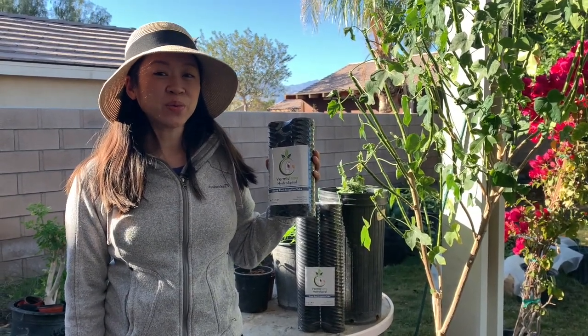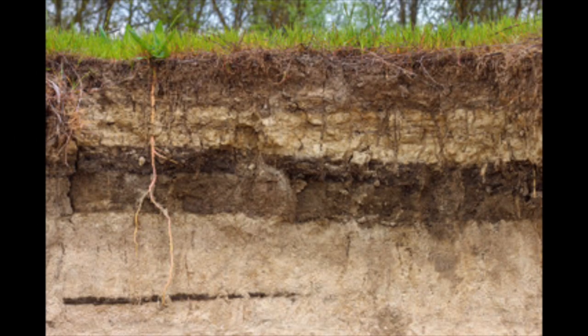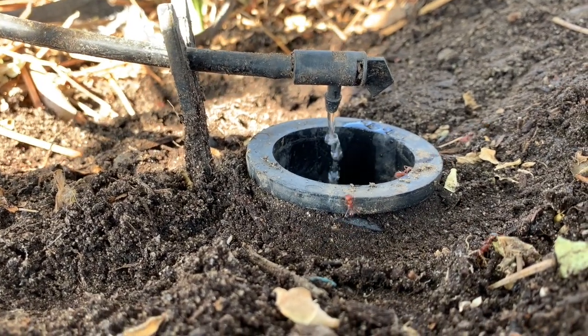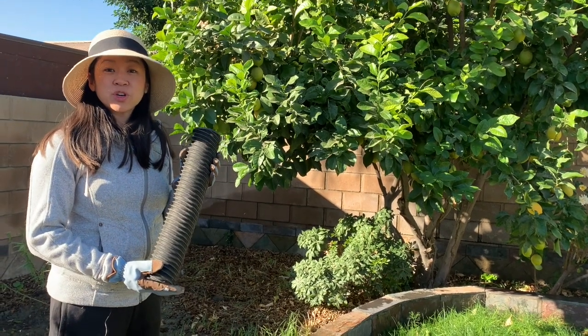There are many layers in the soil, which means water sometimes can't penetrate past a certain layer. Here's where the Hydrospiral, a deep root watering tube, can help. You bury this irrigation tube vertically around the drip line of the tree.